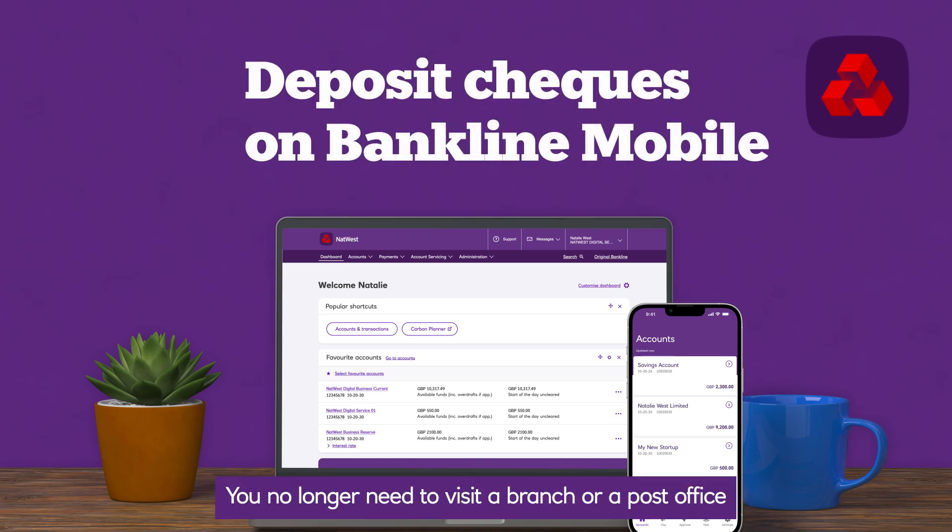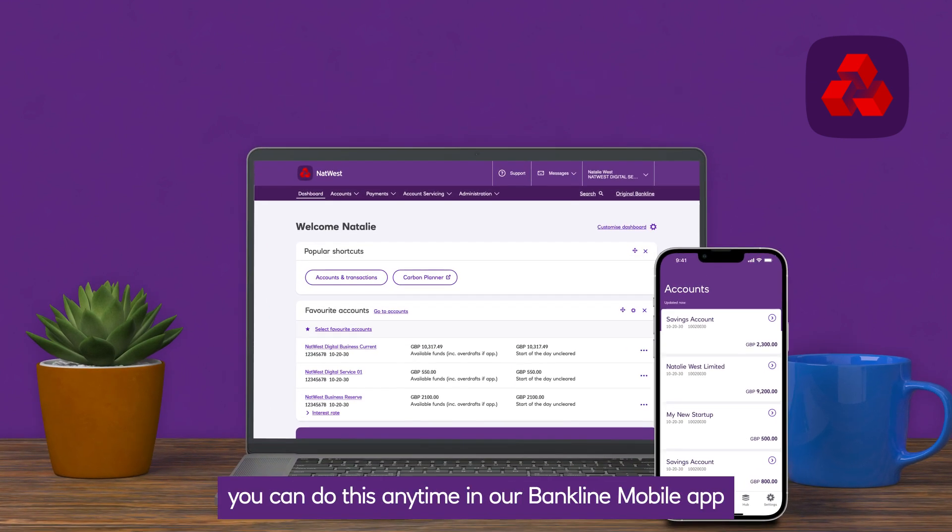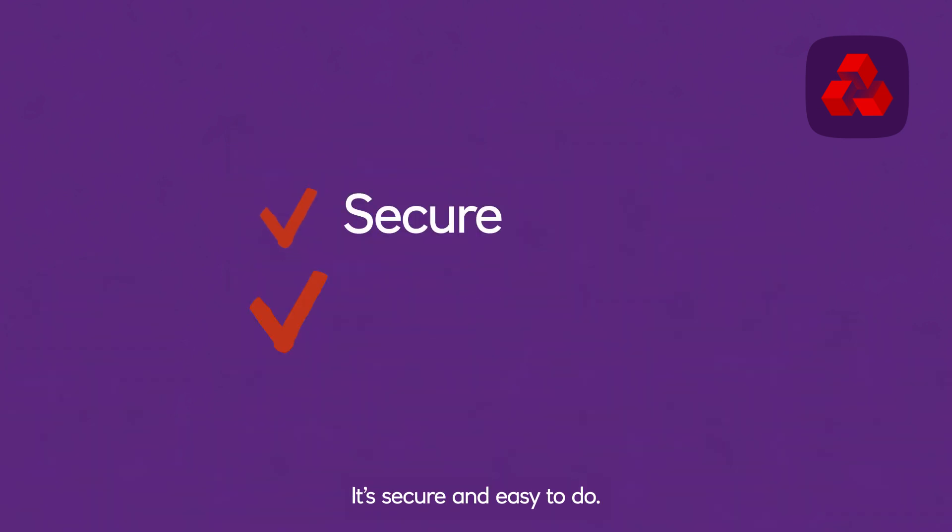If you're a Bankline customer, you no longer need to visit a branch or post office to deposit a cheque. So long as you have the right privileges, you can do this any time in our Bankline mobile app by scanning the cheque with your phone's camera. It's secure and easy.